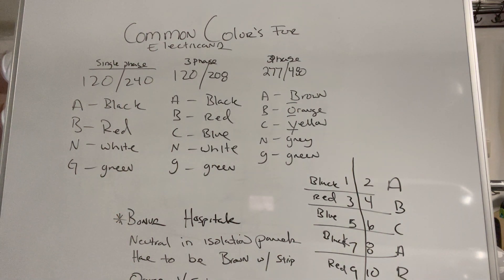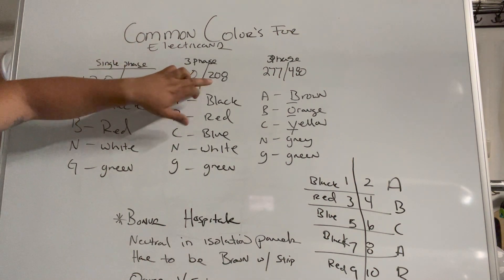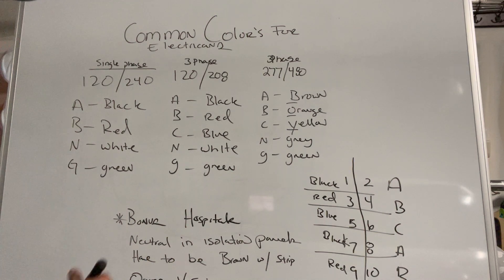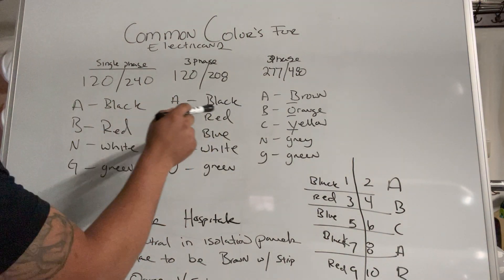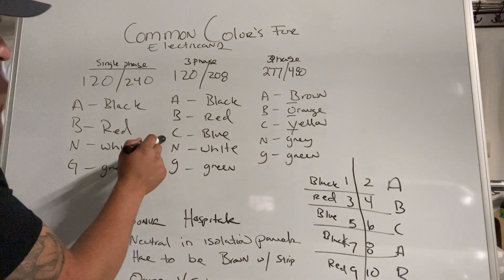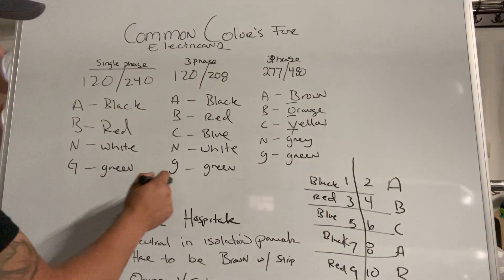Moving on to three phase 120/208 — meaning there are three phases, one neutral, one ground. A phase is gonna be black, B phase is gonna be red, just like single phase. With the additional third phase, C phase is gonna be blue. Your neutral is still gonna be white and your ground is still gonna be green.